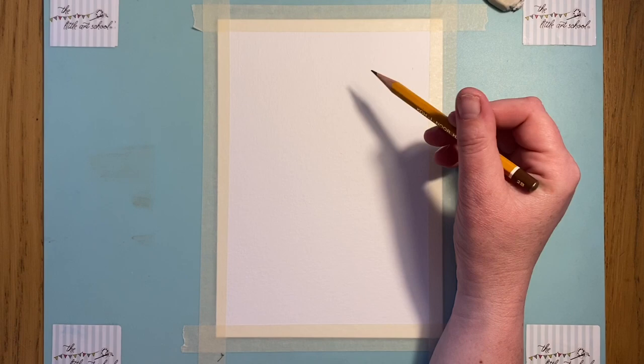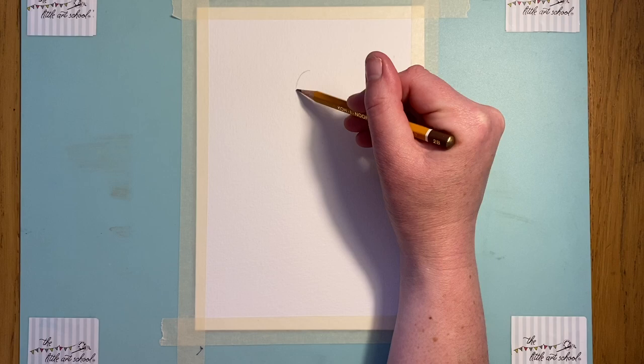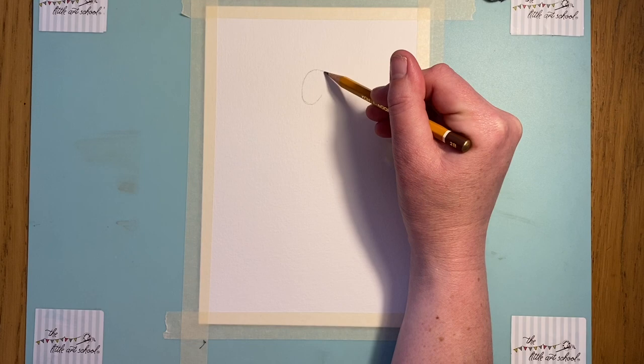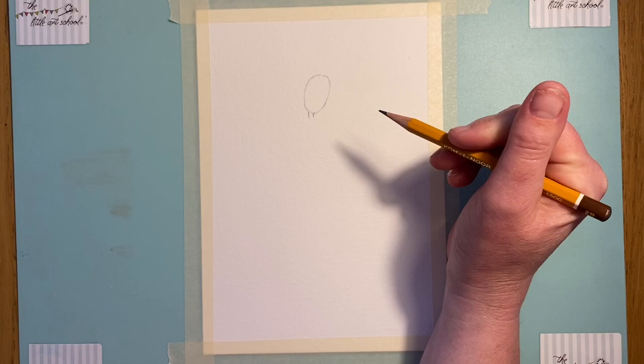We're going to start with an oval for the head. Think about where you want it — don't go too far down the page. There's not much above Matilda in the picture, but there is a lot below because we've got the pile of books. Put in your oval on a very slight slant — you'll see that when you pause to look at the drawing. Then we've got two tiny marks which are going to form her neck.